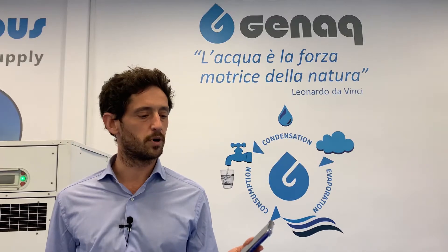We test and certify all of our generators to ensure their optimum quality. And of course, they can all be controlled remotely, thanks to our Kikonex technology.